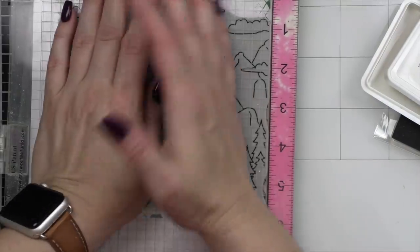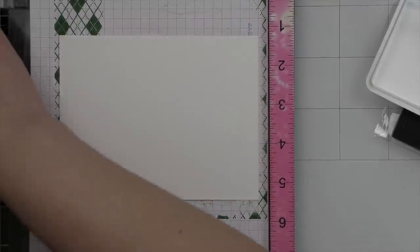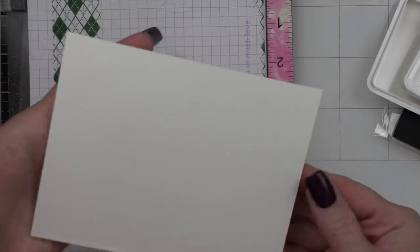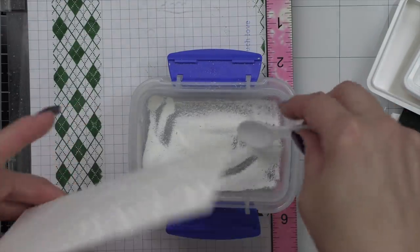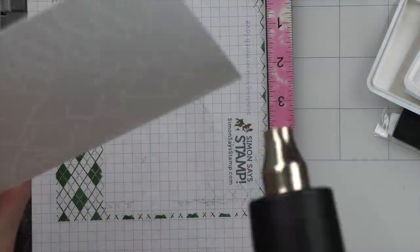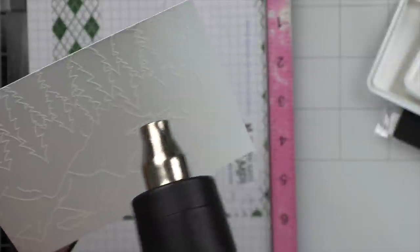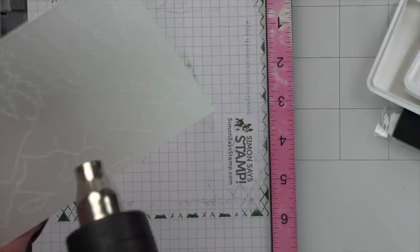On a four and a quarter by five and a half inch background, I am going to stamp the Simon Says Stamp Mountainscape image. I thought this image was going to be perfect for setting off our Christmas Train. I'm stamping the image with embossing and watermark ink and heat embossing with white embossing powder. Our finished panel will be four by five and a quarter inches — I started larger, but a little white border all the way around the scene looks really nice.